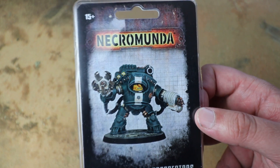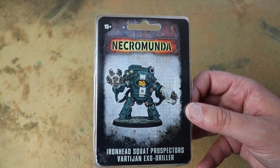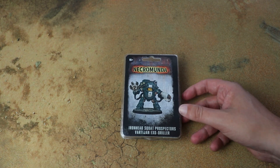What we're gonna do is crack this open, have a look at all the components, and then hopefully we'll cut to the future and have an assembled and painted one to show you what it looks like. So let's crack this open and see what's inside.